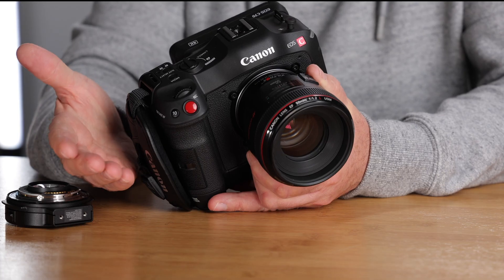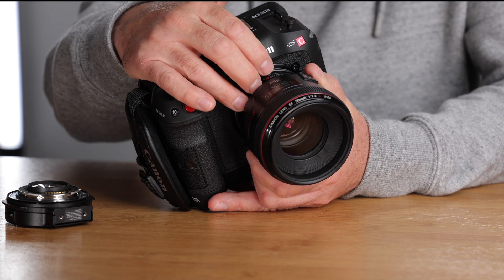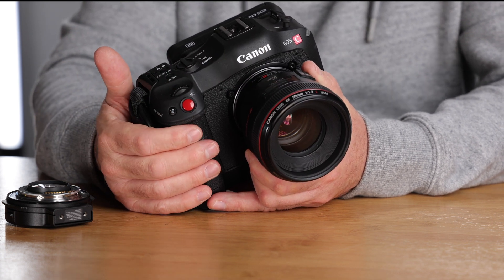You can also use this on the EOS R, which crops to about 1.6x APS-C when shooting 4K. Put the speed booster on and you get an almost full frame field of view with your EF lenses. I wouldn't normally buy an aftermarket product like this because I'm always concerned about how it affects camera performance — I usually buy genuine Canon and pay a lot more. But this Viltrox performs exactly the same; I couldn't find any difference.